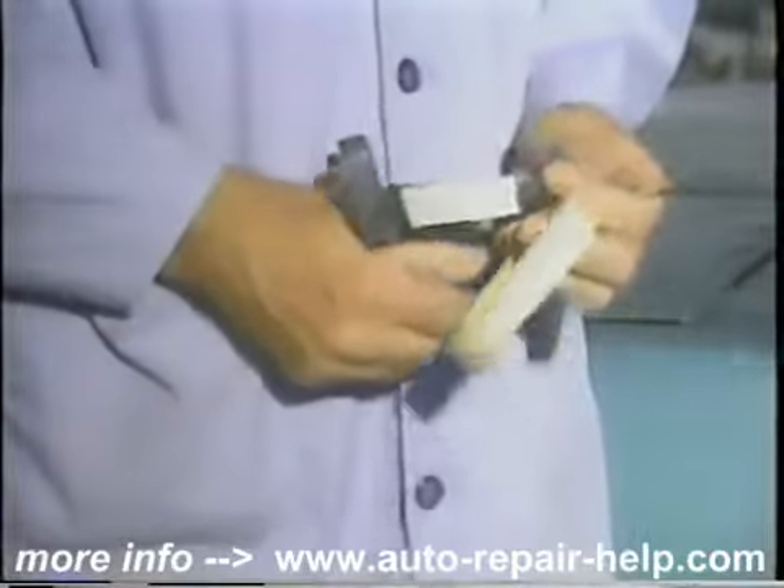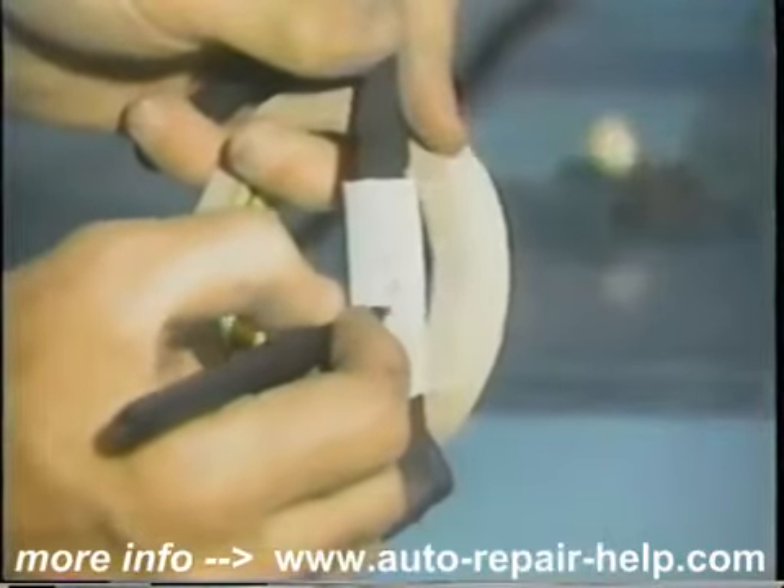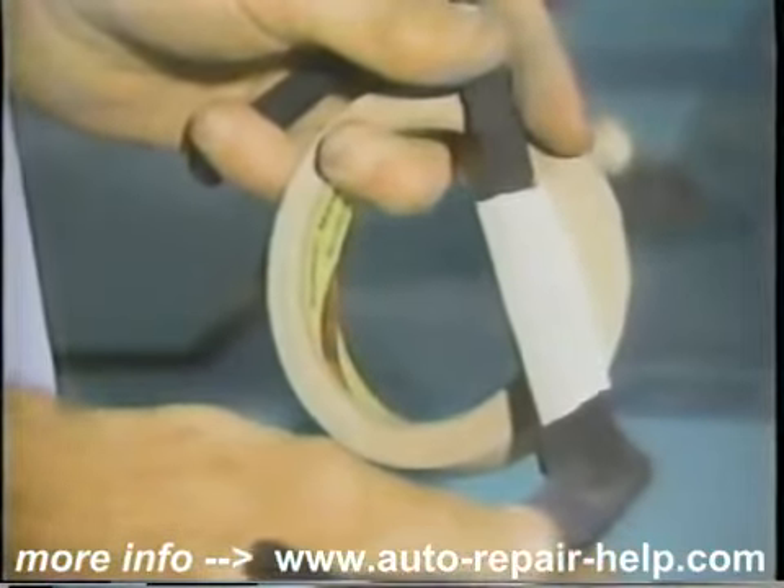Try to mark everything as you go — it just makes it a lot easier when you go to put it back together. Mark left hand, right hand, whatever it is. You think you'll remember, but a week may pass from the time you take it apart to the time you put it together, so just help yourself.